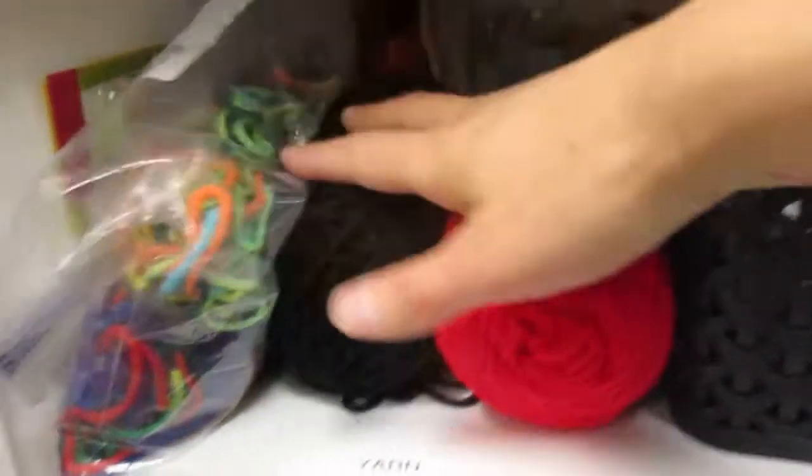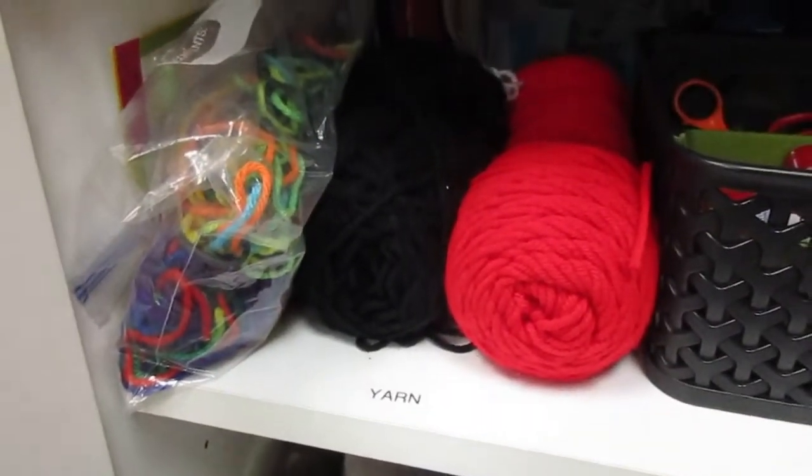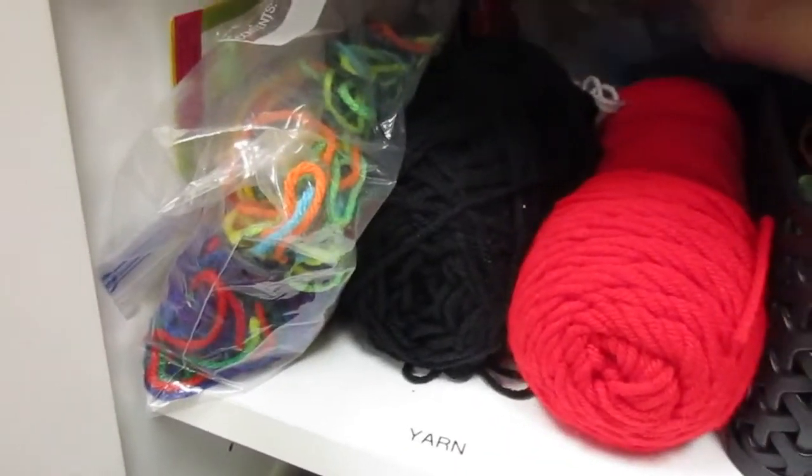So obviously we have yarn. We use this a lot for the mini books because that's how we tie them. We have glue sticks and little kids scissors. We've got tissue paper that's cut up into little squares, and lots of other colors of tissue paper back there.